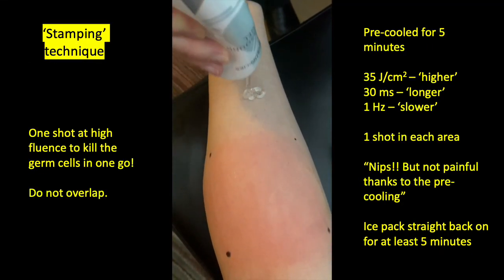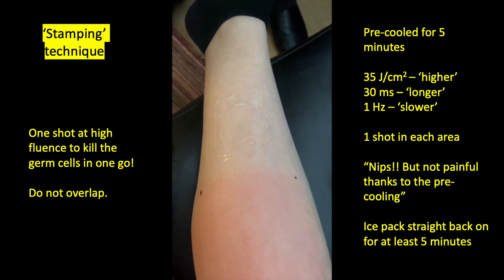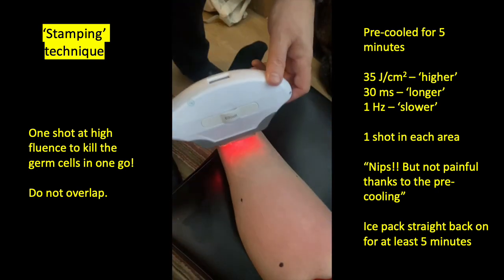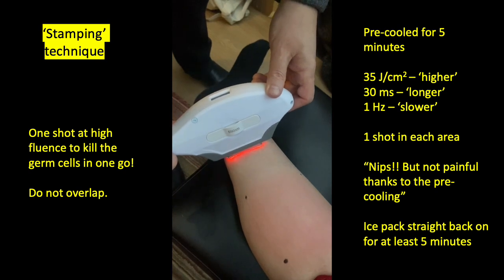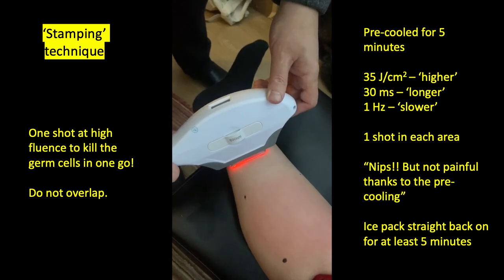The other popular technique is the stamping or static technique, where we just fire one shot at each individual area at a time. Here we're using IPL at 35 joules per square centimeter in a 30 millisecond pulse. We're only firing one shot, so it's a relatively slow process, but the idea is that we generate sufficient temperatures to kill the germ cells in one go.